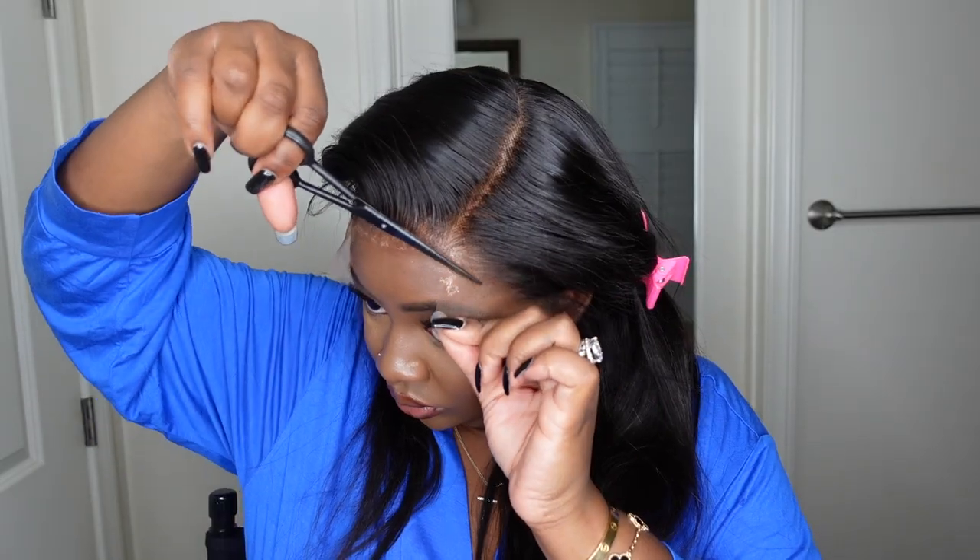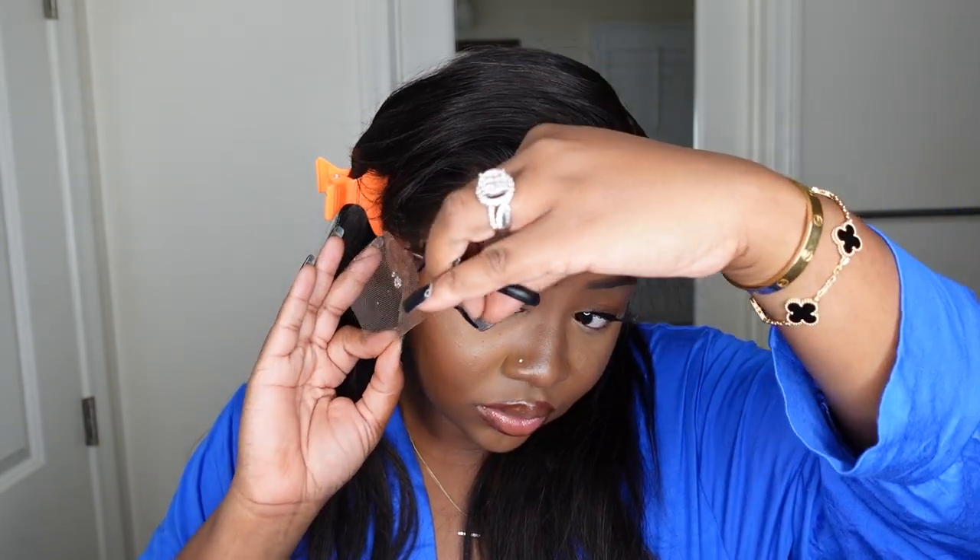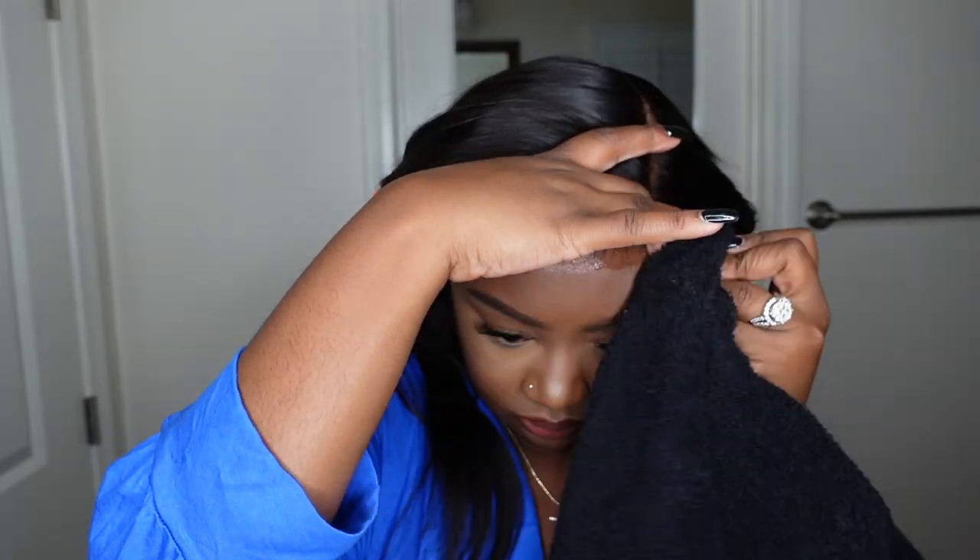I'm going to cut off the remainder of the lace and begin the bonding process. I did not pluck, tweeze, or bleach the knots — all of that is done by Kris Beauty before you even receive your wig. We're going for a glueless install.